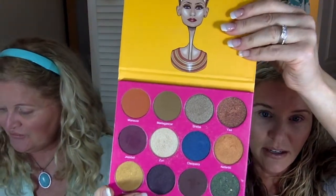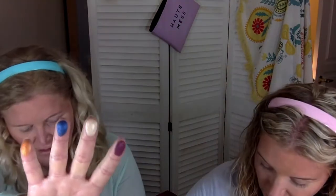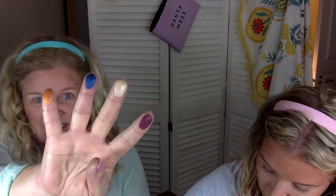We're going to show you this palette, swatch it for you, and then talk about what our plan is. Starting with the top row — I'll start the top row, Jackie will do the second row. So the second row: I have Jezebel, Zuri, Cleopatra, and Nefertiti. This is a really bomb palette. Look at that — super pigmented!